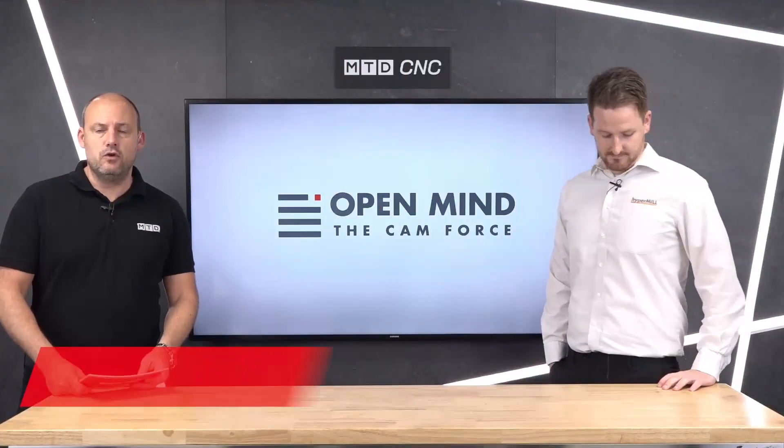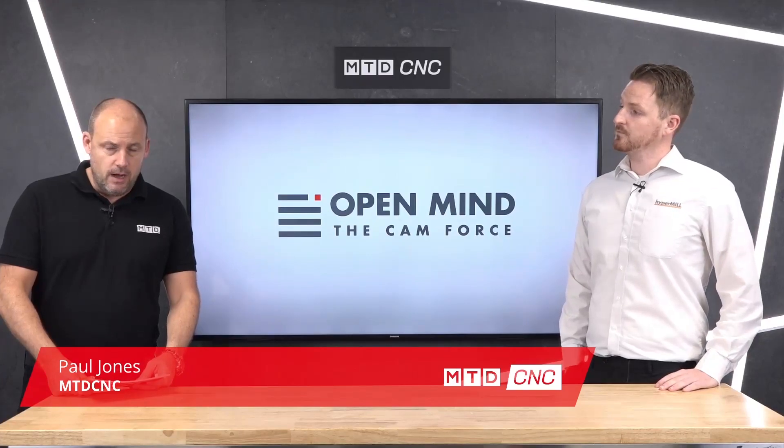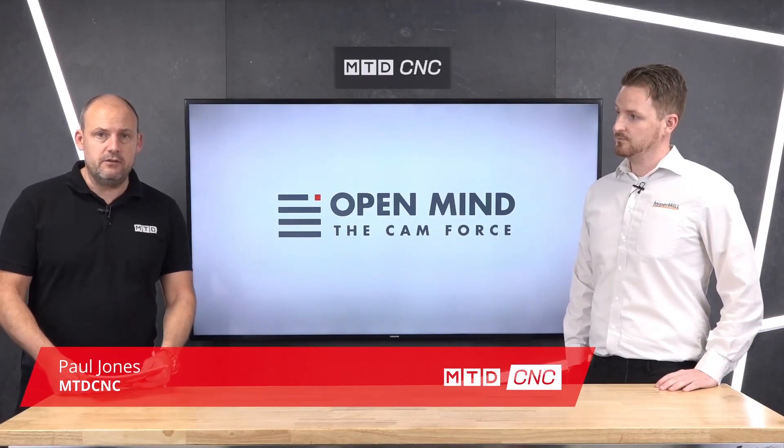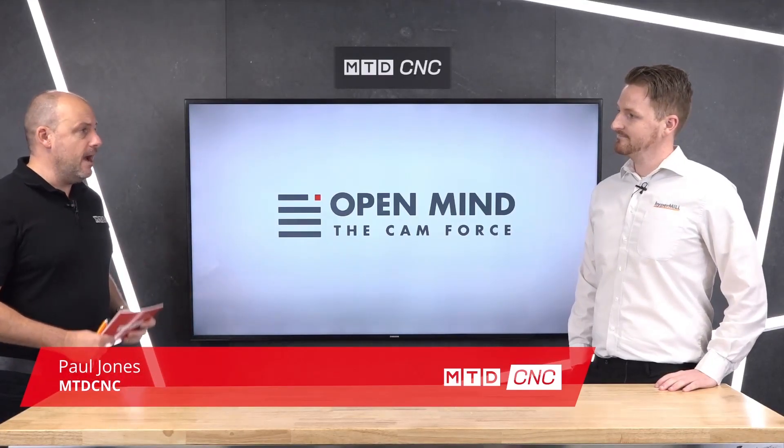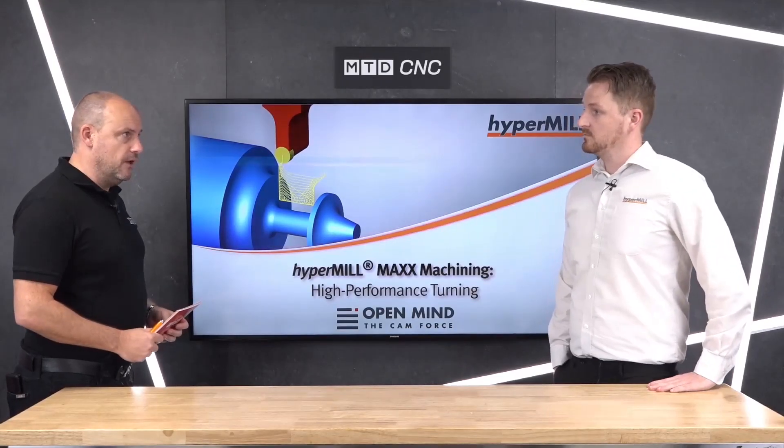In this technical corner I'm joined by John Short from OpenMind Technologies UK and we're going to be talking about HyperMill but the turning side. How popular is the software for companies that just want to use HyperMill for turning?